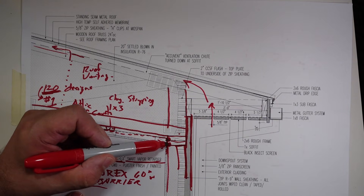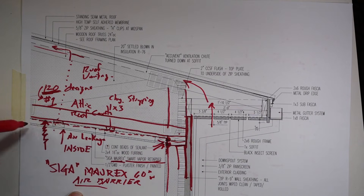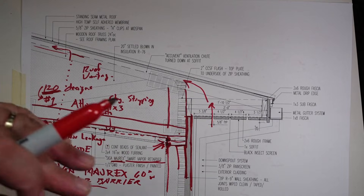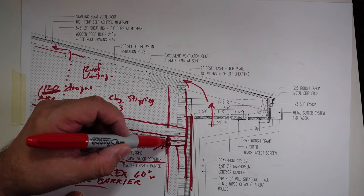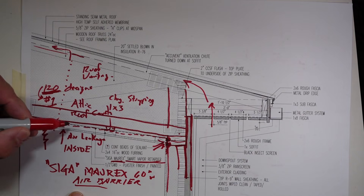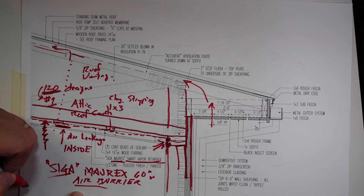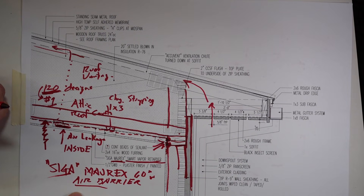All we really needed to do is get that to seal at that perimeter. Going up the sloped walls, we have those double top plates. Those two beads of sealant basically go around all four sides of the room, and that stuff just gets pushed up in it. And then where we have a seam, it'll get taped with the Reson tape, which is also made by SIGA. And then we get a very effective air barrier.